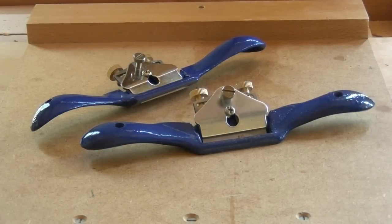Both of these spokeshaves were very cheap to purchase and didn't work particularly well out of the box. But by rehoning the blade and polishing it, by making sure that the bed is lovely and flat for the iron to rest on, and by polishing the sole, they've turned into very serviceable items indeed. And I can produce some very good work with them.